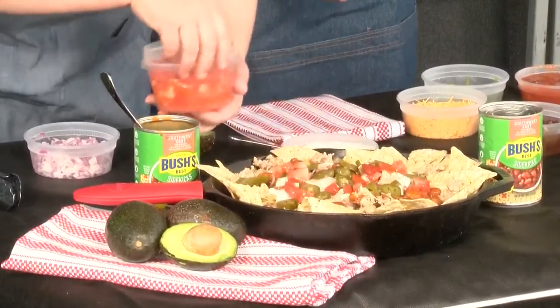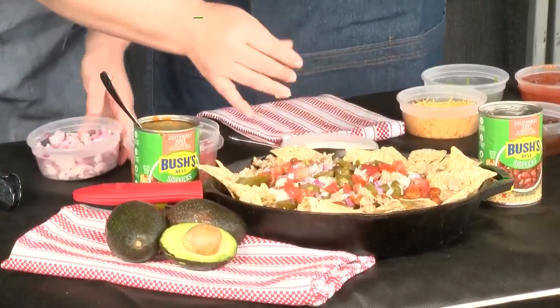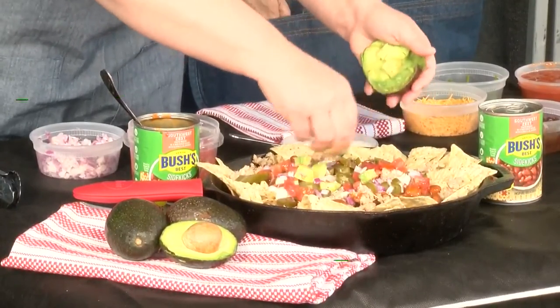And of course you've got the green onions and a little red onion just topping it off. Adding some avocado — that looks beautiful!